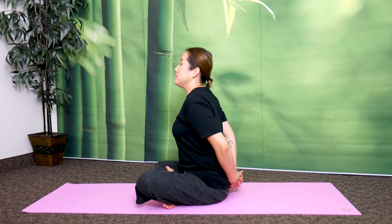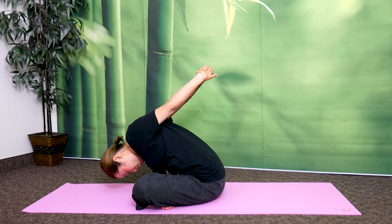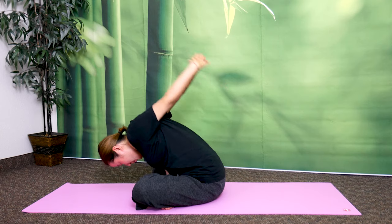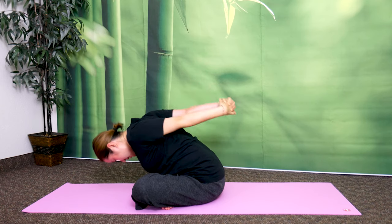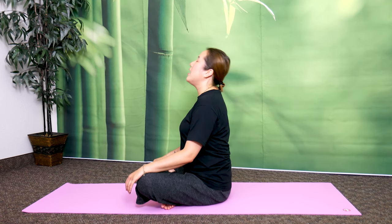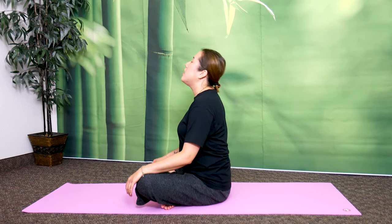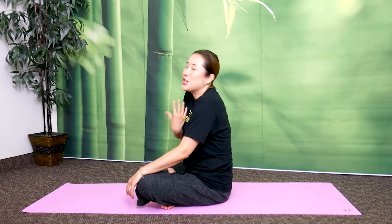Now take a deep breath in, push and exhale, and bend your upper body forward. Bounce here 10 times — 1, 2, 3, 4, 5, 6, 7, 8, 9, 10. Return. Everyone, let's breathe three times — take a deep breath in and sigh out. One more — make it really good, from deep in your lungs. Sigh out.